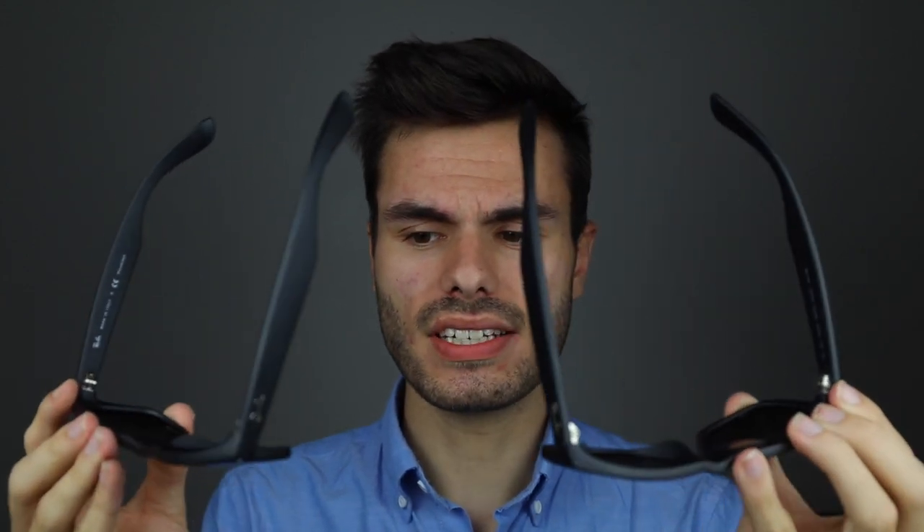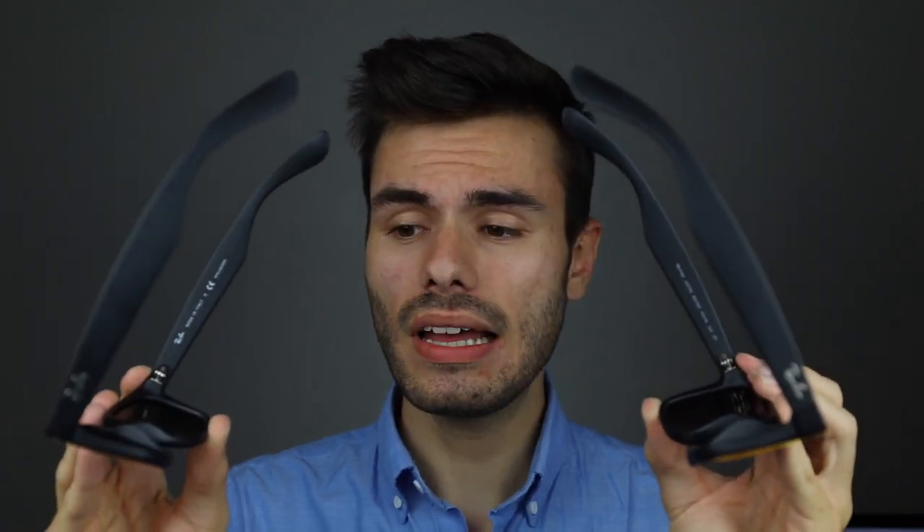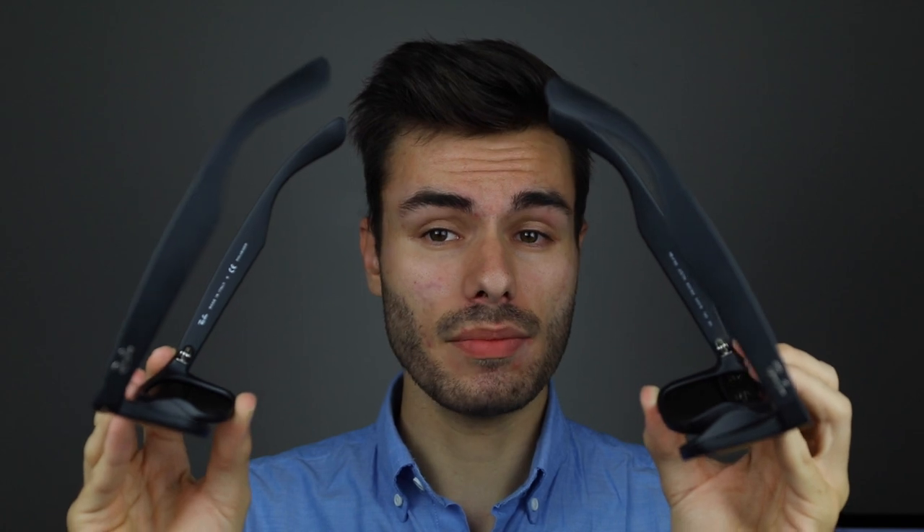These sunglasses are both always made in Italy. So if you have a pair of sunglasses that say anything but that, they're most likely fakes. Like I said in the beginning of this video, these sunglasses are almost the exact same other than a couple of different styling elements. They're made out of the same type of rubberized material and have the exact same type of lens.